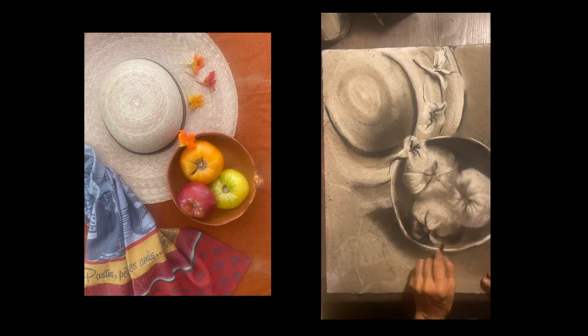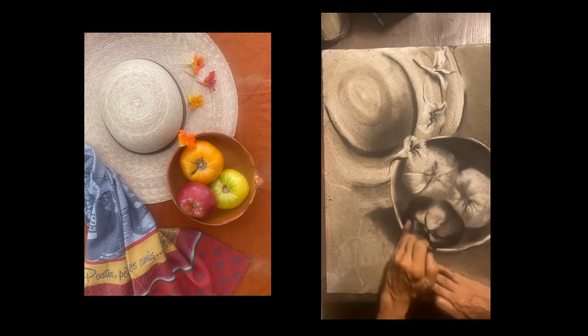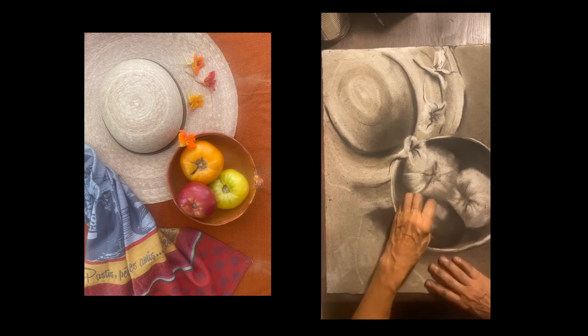I'm using a compressed charcoal — a Pit by Derwent. The tomatoes were all different colors but I'm just drawing them in charcoal, so I have to give the idea that they're different colors through the values, through the lights and darks. So this tomato is going to be very dark and the other ones are going to be lighter.